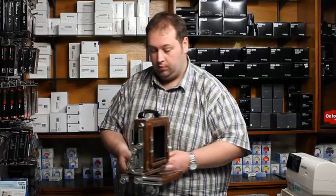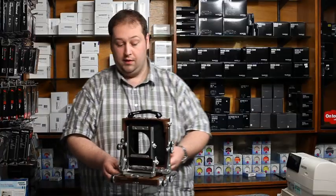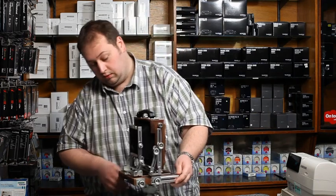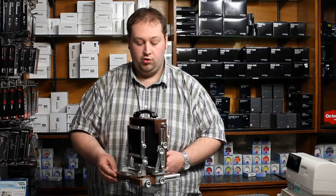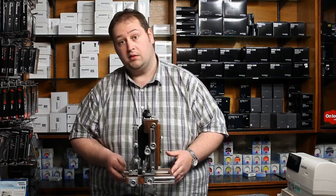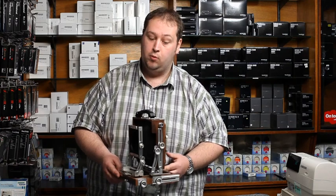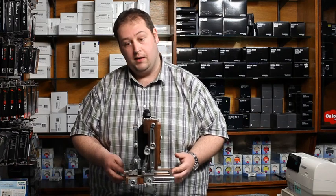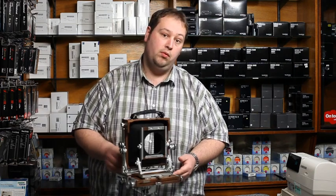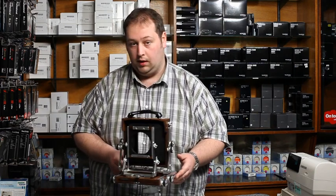I hope this has been informative. This is one of many models that we do, and if you need any information you can come to our website — we've got lots of information there — or you can always email us at sales@robertwhite.co.uk. I'm always happy to answer any questions you have. For further news or any help, please look at www.robertwhite.co.uk. Thank you very much.